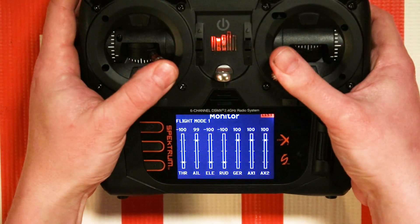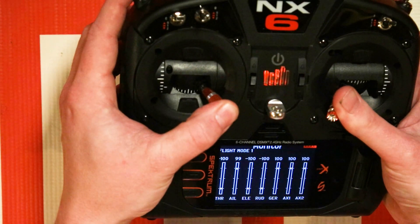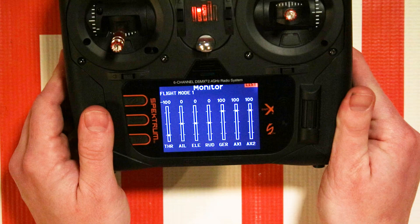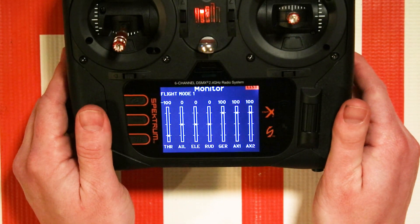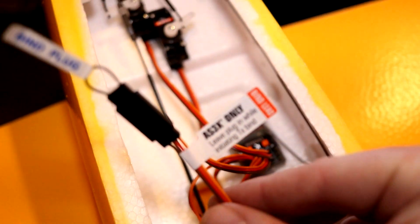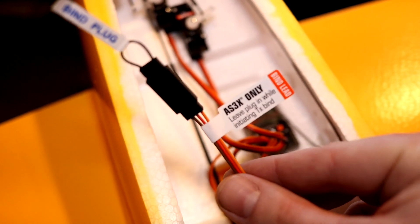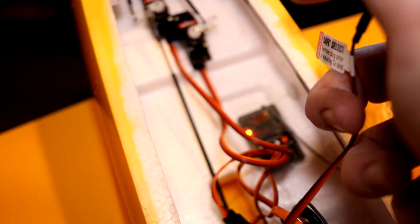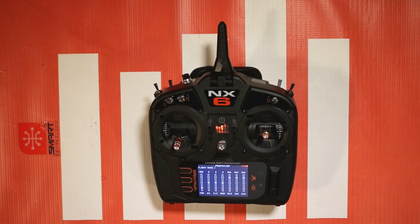Once you have that confirmed and everything is working properly — holding the sticks and flipping the switch and reaching those 100 percent — it's time to go to the airplane and set up the bind process for Safe Select. On the airplane, go ahead and plug in a bind plug. You'll notice on most airplanes there's a little extension from the receiver with a small tag on it. That tag tells you exactly what you need to do to put it into Safe Select mode or AS3X mode. With AS3X mode you leave the plug in, and with Safe Select mode you take the plug out.